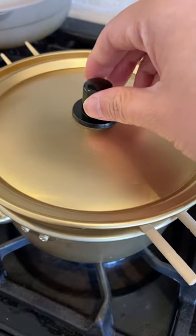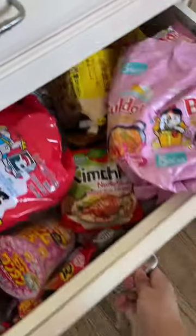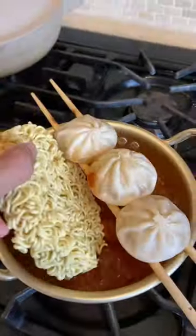To steam your dumplings, rest them on a pair of chopsticks. Cover them for a few minutes to let them cook. Once they're heated up, add them to your ramen. And that's it — it's that simple.